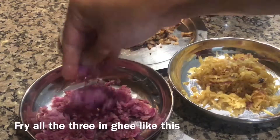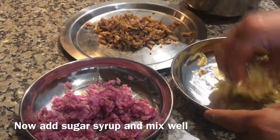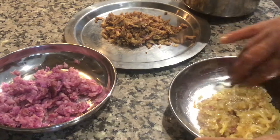Fry all three root vegetables. Then add the thick sugar syrup and mix well. Set it in a plate like this.